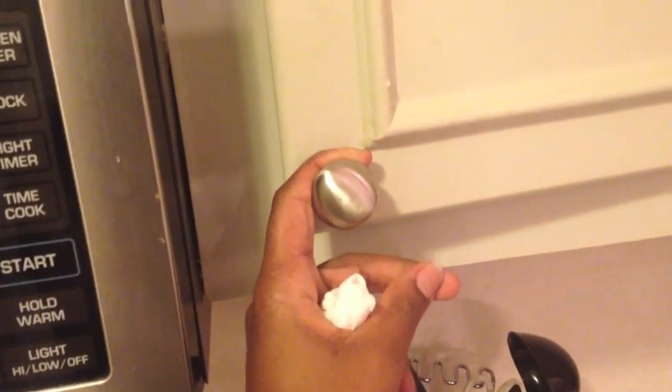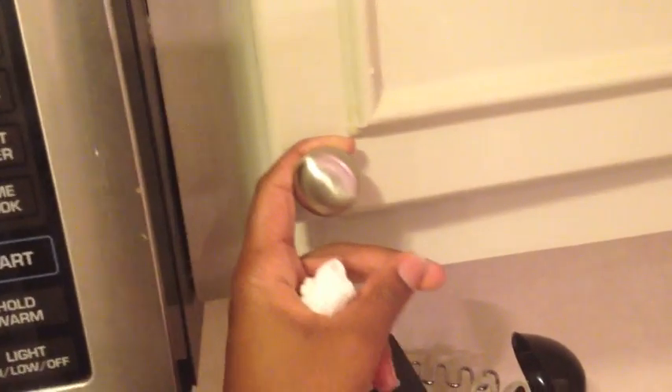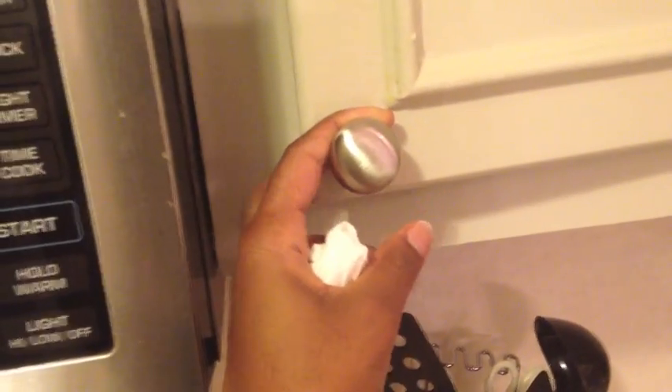I got these from Lowe's or Home Depot — one of the two. They weren't here before, so they added a little spice. And now what I'm doing is I'm going to change out the hinges. Hinges come in two standard sizes, so what you want to do is take a hinge off at home and then take it to your local hardware store and match it up.